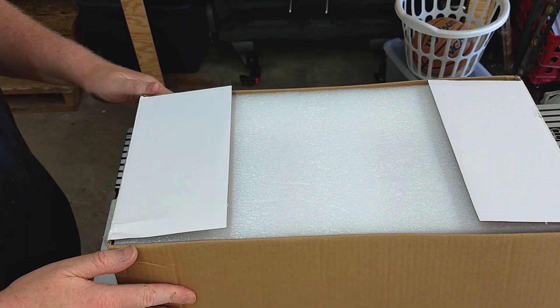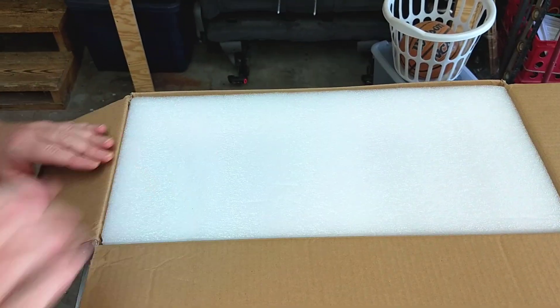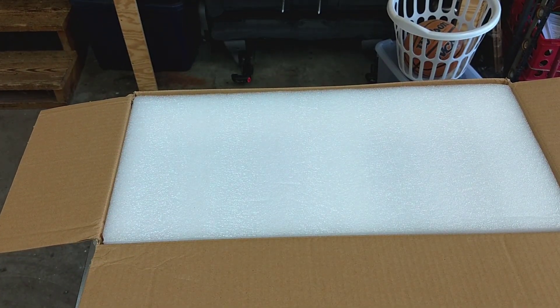You don't need a saw or a router or any loud tool with a bunch of sharp blades. That's because this kit comes with a knockdown or flat pack enclosure. All you have to do is put the enclosure together. Let's look at that right now.